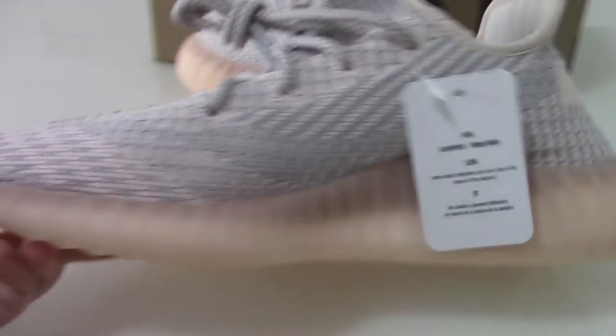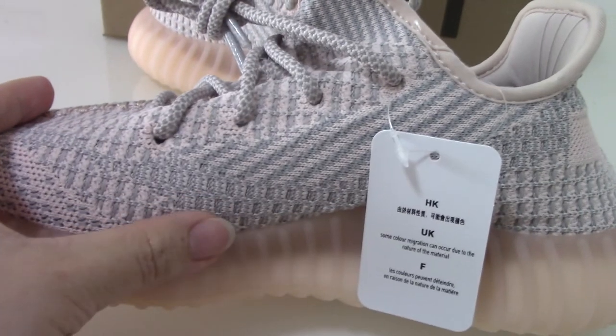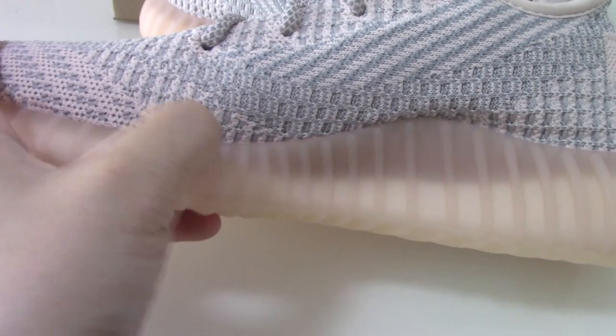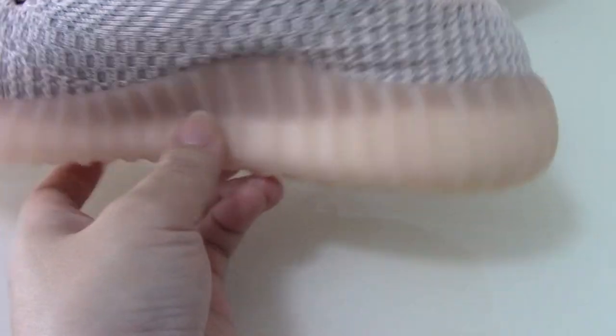About the inner side, you can see the pattern — it's very, very soft. You can also see the tag here. And about the midsole, you can see it's very clean, and the midsole is the pink one — a transparent pink one.